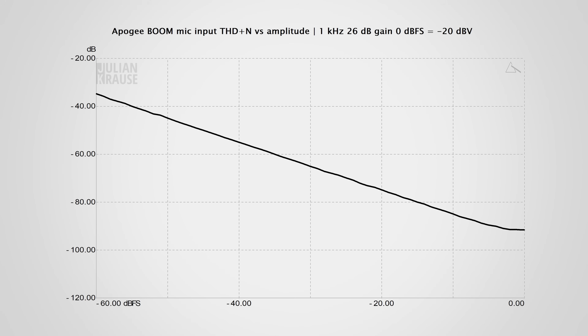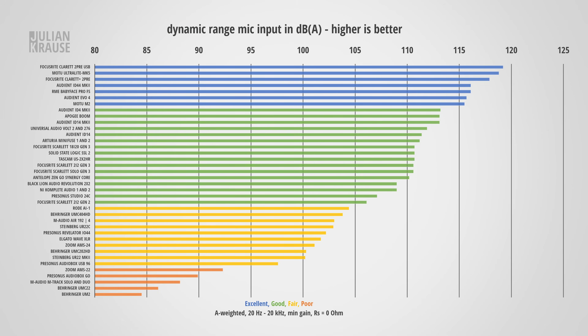In terms of distortion, the Apogee Boom fares quite well — distortion components on the mic input only exist about 90 dB below the test signal, which I consider inaudible. Dynamic range is the ratio of the highest signal the interface can capture versus its noise floor, and you want this to be as big as possible. Here the Apogee Boom managed to hit 113 dBA, which in my book is great, and it is unlikely that you will ever be limited by the dynamic range of the Boom.